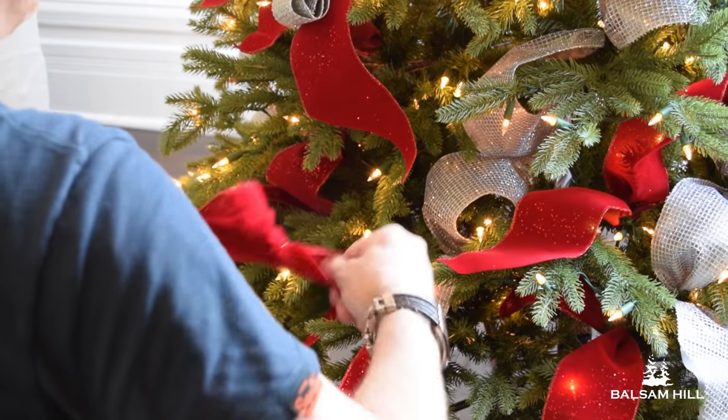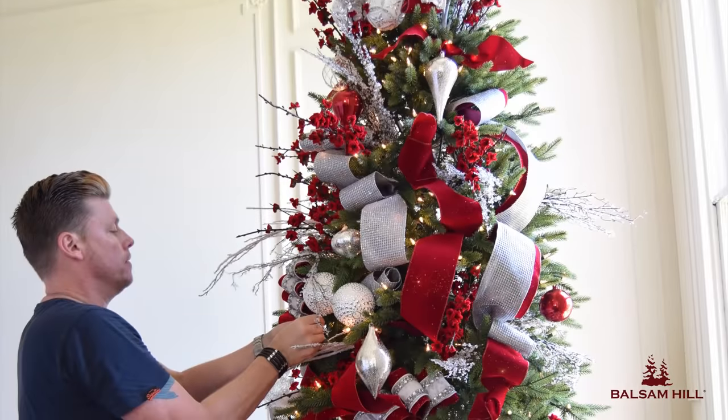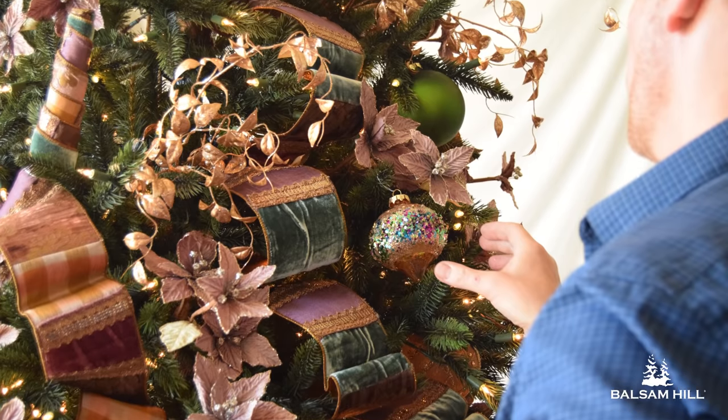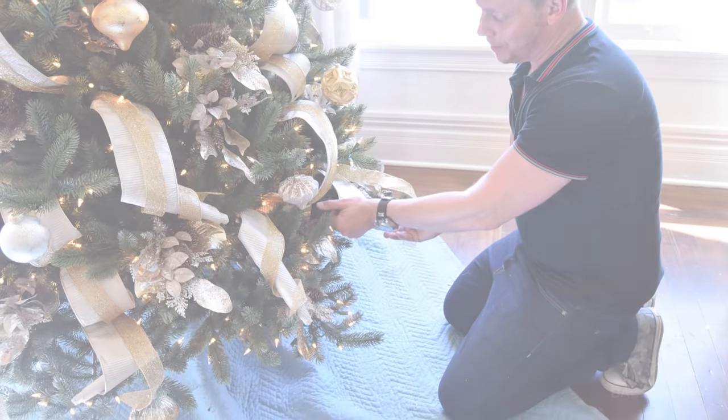With these two basic ribbon techniques, you should be able to decorate a tree in a variety of ways. See all of the ribbons and ornaments that were used to create these looks, as well as more holiday decorating tips, on BalsamHill.com.